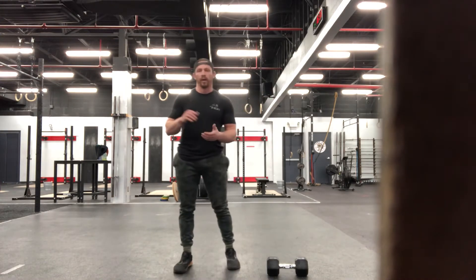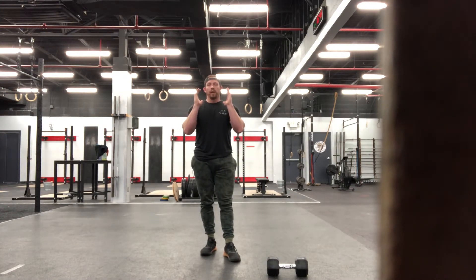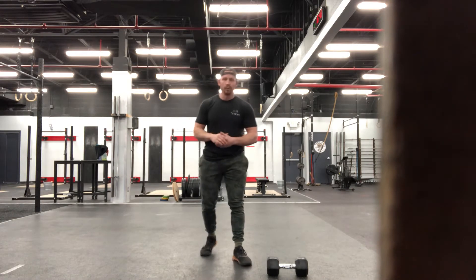Once we're through that, we're going to go ahead and grab our dumbbell. We've got 16 dumbbell snatches, eight on each side. Once we're through those, holding that dumbbell in our front rack position for 16 reverse lunges, eight on each side. Once we're through those, dropping to the floor for 16 push-ups.